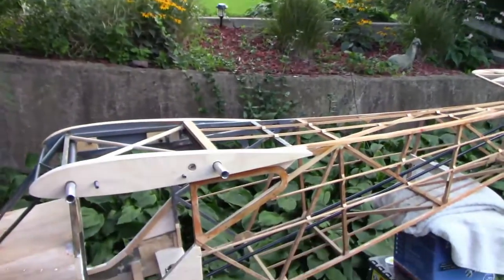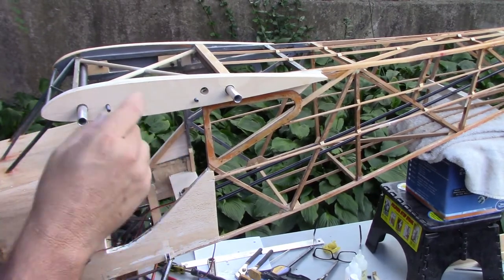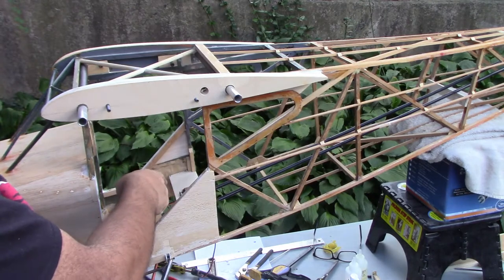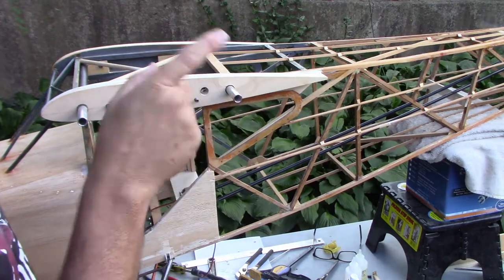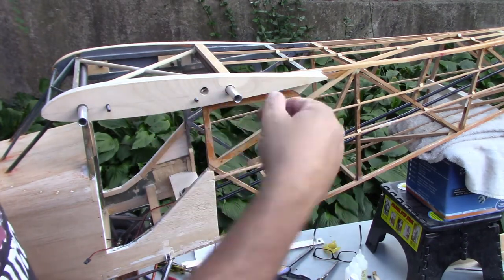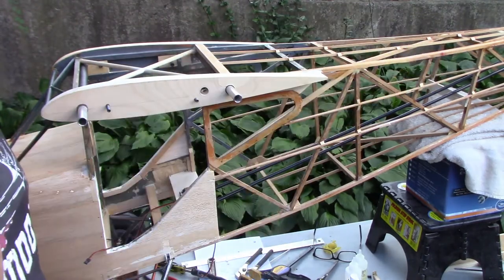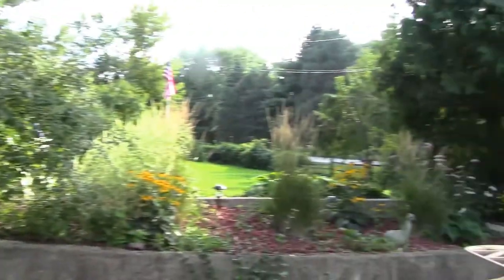I'm going to run the cable through the fuselage, cross it over, and see how it's going to hook up. Without hooking up to the tail, I'll hook it up to the servo horn, run it back, and see where the best exit is going to be. Then I'm going to take some clear nylon tubing — that's going to be the exit point. I'm going to have to build some little mounts out of balsa back there just to run it through. It's not a difficult job, it's just going to take time.